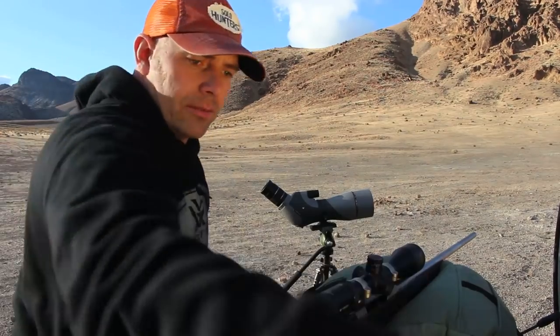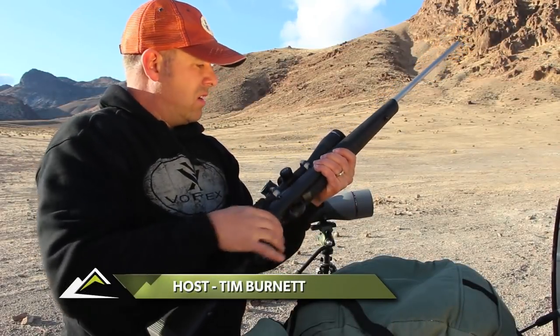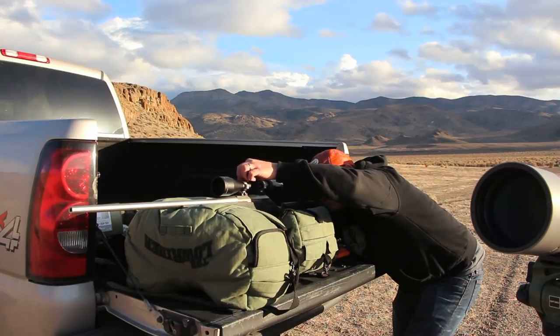100 yards. Feels good. I think we're ready to throw the first piece of lead down this rifle. Hope it doesn't blow up in my face.